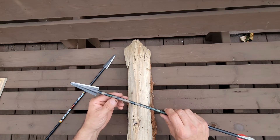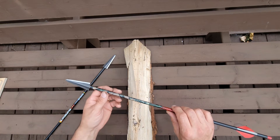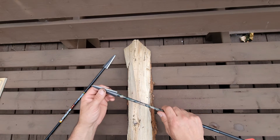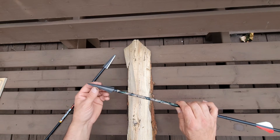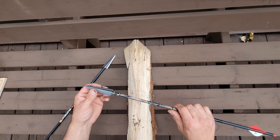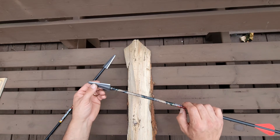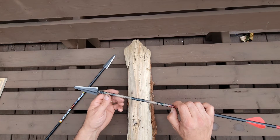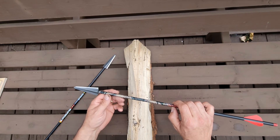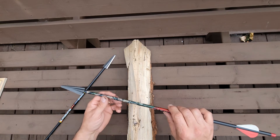I keep them super sharp — I touch them up every night before I go out in the morning. The other one was a good-size 8-pointer and the arrow just sailed right through his humerus and buried about this far into a gravel riverbed.